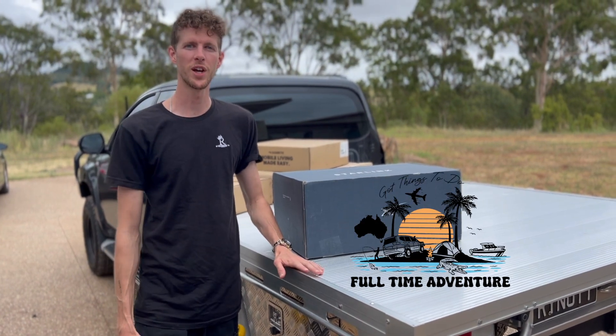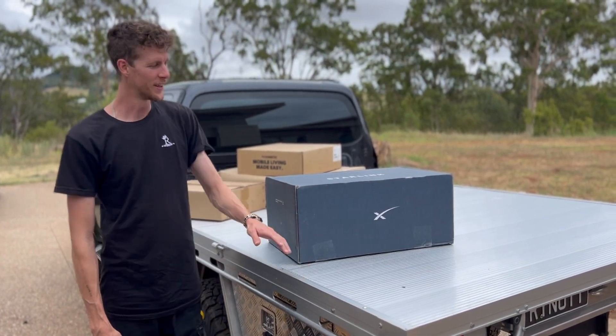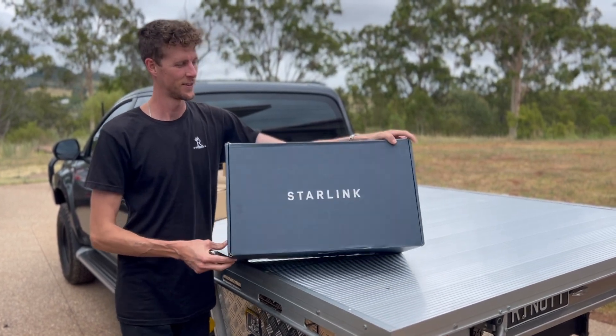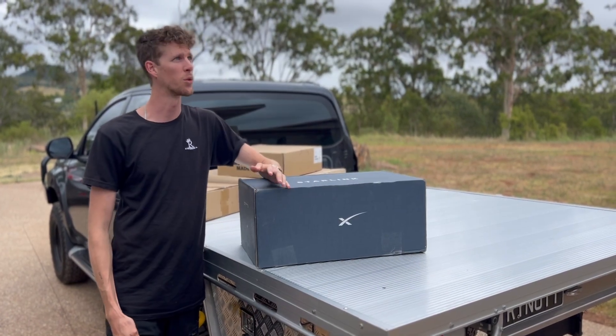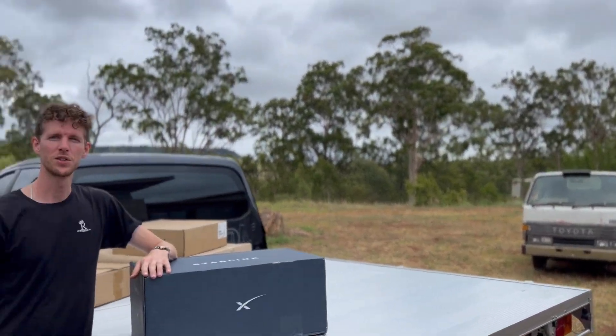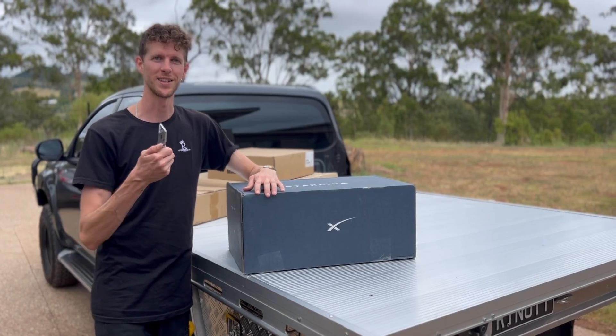What's going on guys, Ray here from Full-Time Adventure, welcome back to another episode. In today's episode we got a little package delivered, we're going to do a quick unboxing, and it's in a semi-rural — quite rural area. What better place to do a quick unbox?